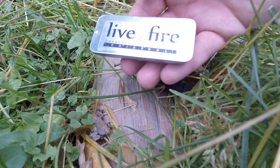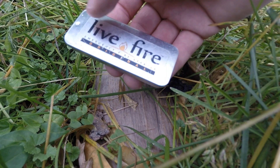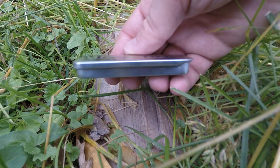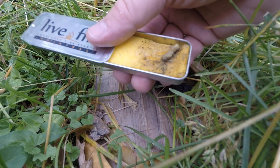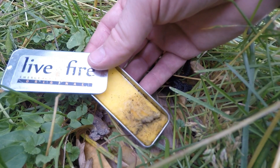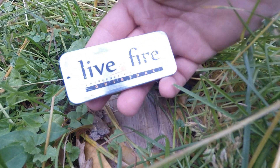The specs: this little unit weighs 0.9 ounces — so under an ounce, very compact and lightweight. It measures 3.11 inches long, 1.38 inches wide, and 0.38 inches in thickness. It burns 20 to 30 minutes at full flame with the lid totally removed. Depending on how you adjust it and how much you're using, it'll actually burn longer.